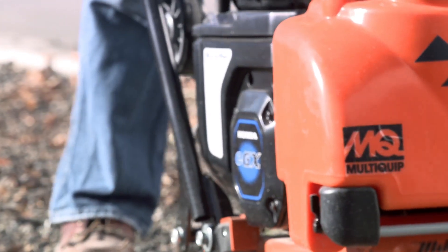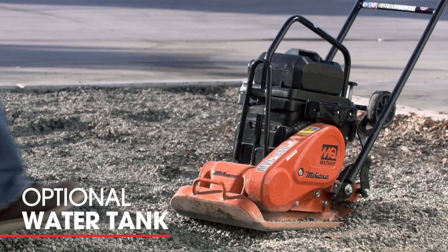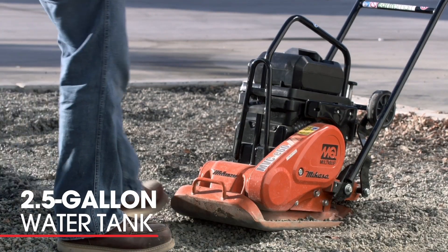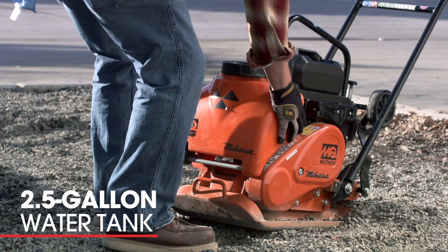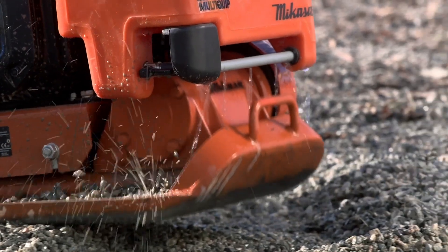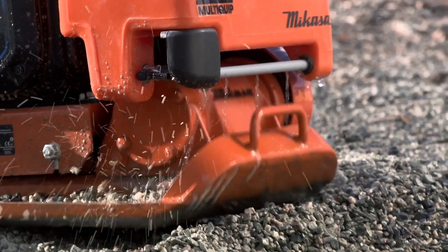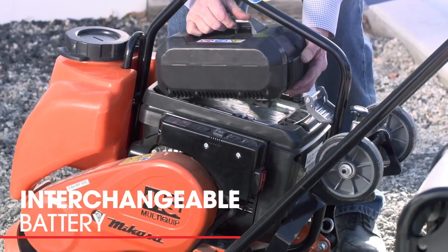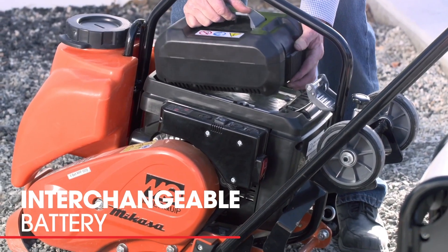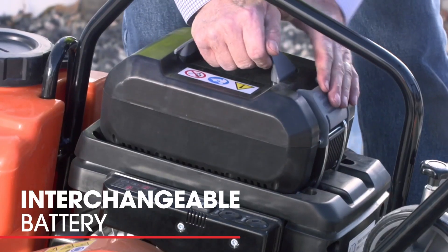We're also very excited to talk about the new plate edition — the forward plate model MVC E64. One with a water tank, one without. The two and a half gallon water tank allows you to do asphalt work and also keep dust suppression down on the job site. When you order the multi-grip plate, the battery charger and batteries will be optional. With the same battery pack, we have interchangeability, so you only have to worry about using one charger on your job site.